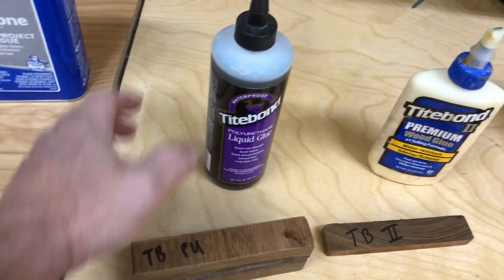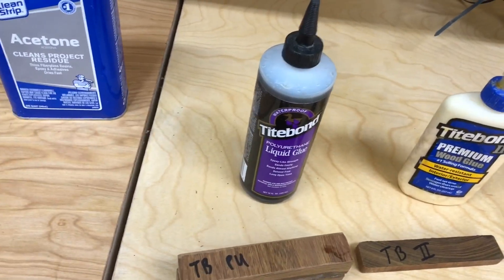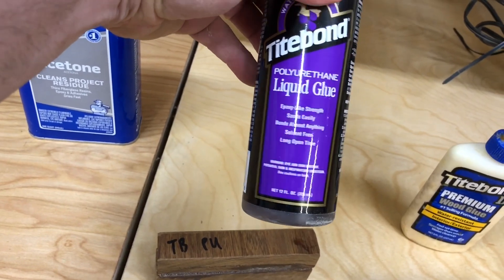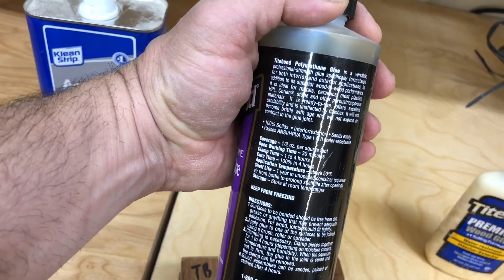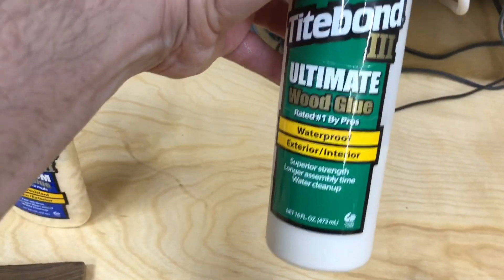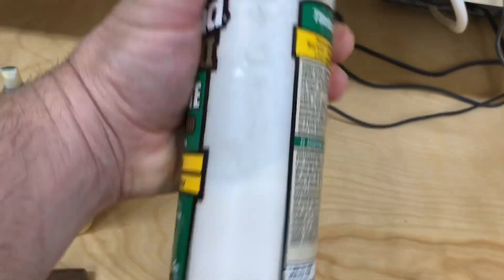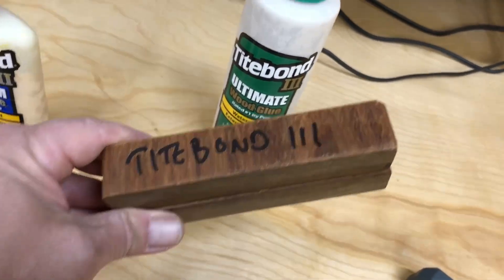I'm not a huge fan of the polyurethane just because it fuzzes and fizzes out if it's not required. I'll probably use it for some other stuff. I'm also not a fan of PL construction adhesive — a lot of you guys building subwoofer boxes use that, but no thanks. I'll probably end up using the Type 3 just because I've used it before, it cleans up with water, and I'm used to it.